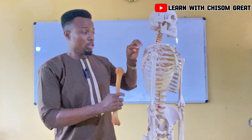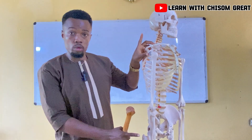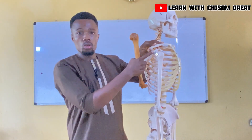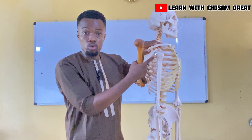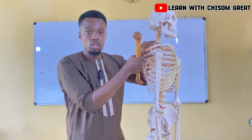The humerus connects the shoulder region to the rest of the upper limb at this joint here, which is known as the shoulder joint. You can see the scapula and the head of the humerus forming a joint here, which is the shoulder joint.